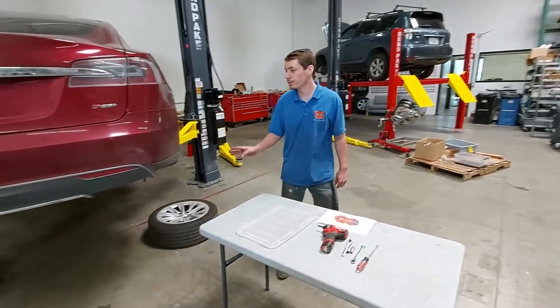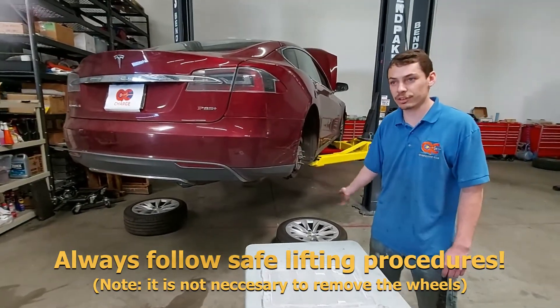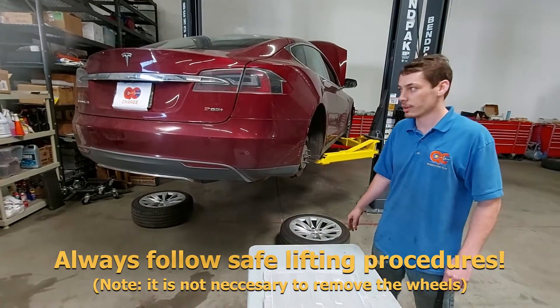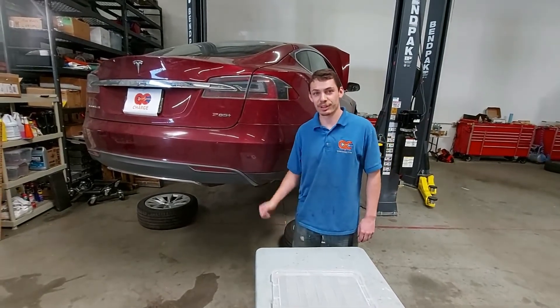The first thing you're going to have to do is raise your car off the ground. In this case we have a two-post lift, but you can easily drive the car up on ramps or jack it up and put the wheels on blocks, because you're going to need to be able to get underneath to remove the cover on the bottom. Let's raise it up.